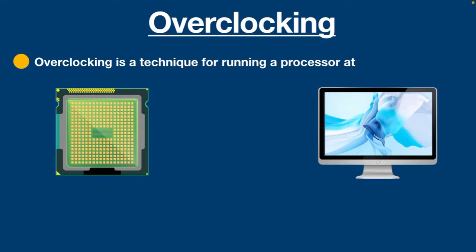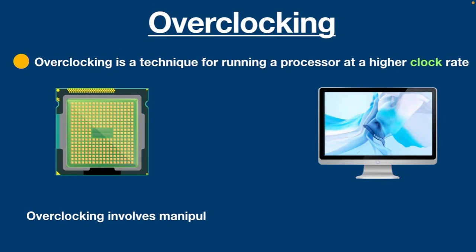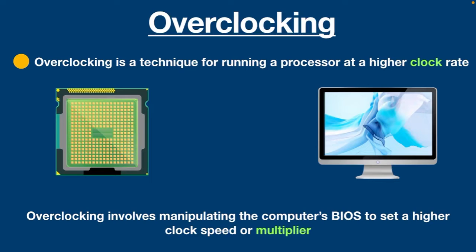Overclocking is a technique for running a processor at a higher clock rate or frequency than that for which it has been tested and approved by the manufacturer. Typically, overclocking involves manipulating the computer's BIOS to set a higher clock speed or multiplier. This is not always possible, however, especially in cases where the manufacturer has created safeguards against such kinds of modifications.